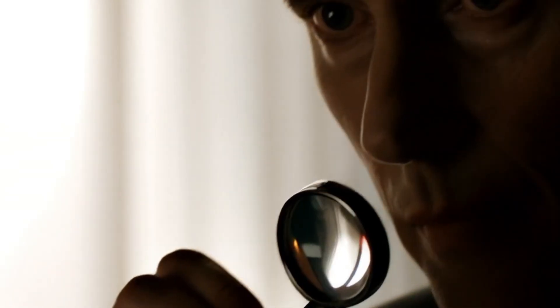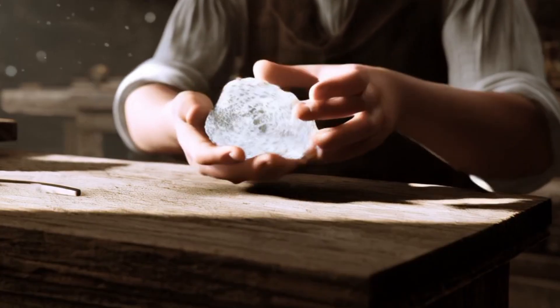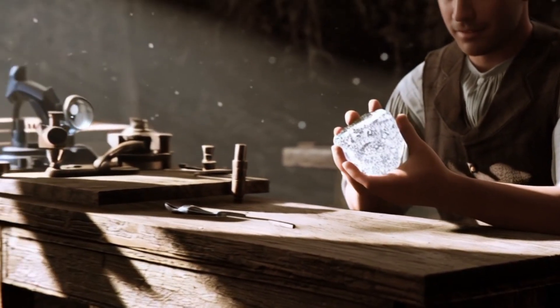Heat Resistance Test: Hold the stone with tweezers, heat it with a lighter for about 30 seconds, and then drop it into cold water. Real diamonds remain unaffected because of their strong molecular structure. Fake stones, especially glass, may shatter due to thermal shock.